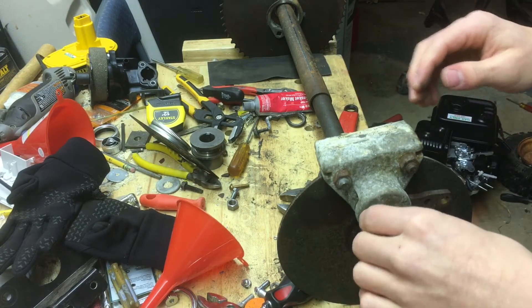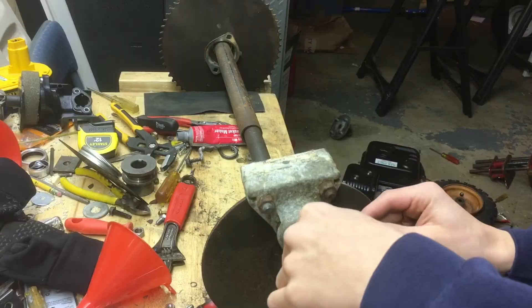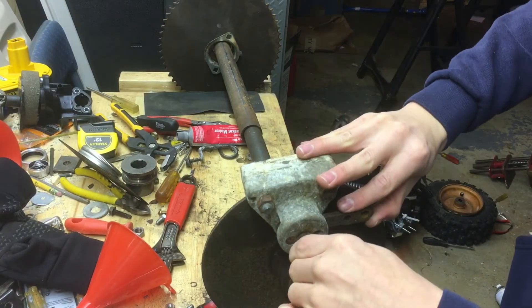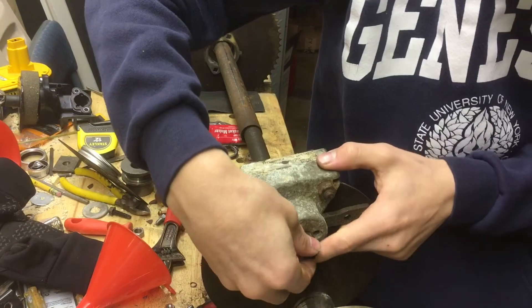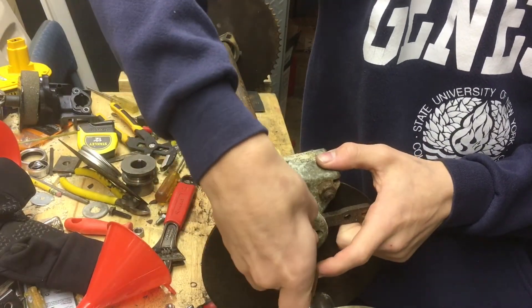Now what you're going to do is start threading your bolt — with a little taper in it at the bottom — onto here, until we get this lever right here halfway on the little slot that's cut out. Then we're going to tighten up this lock nut right here.